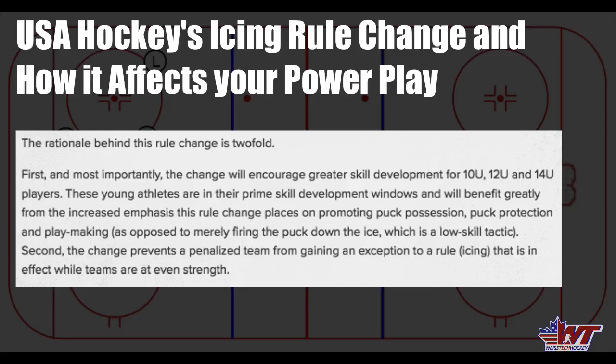I wanted to quote from their website and the reasoning behind this. They say the rationale behind this rule change is twofold. First and most importantly, the change will encourage greater skill development for 10U, 12U, and 14U players. These young athletes are in their prime skill development windows and will benefit greatly from the increased emphasis this rule change places on promoting puck possession, puck protection, and playmaking — as opposed to merely firing the puck down the ice, which is a low-skill tactic. Second, the change prevents a penalized team from gaining an exception to a rule — being icing — that is in effect when teams are at even strength.